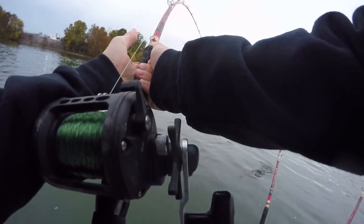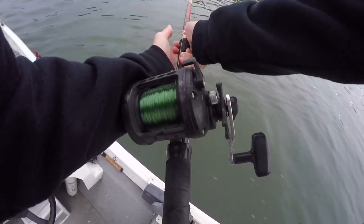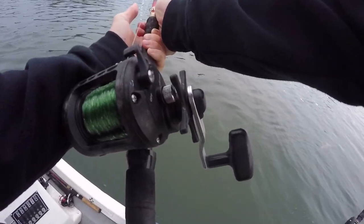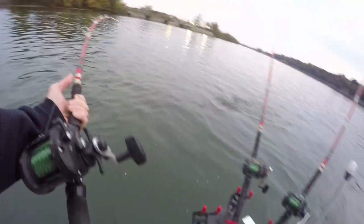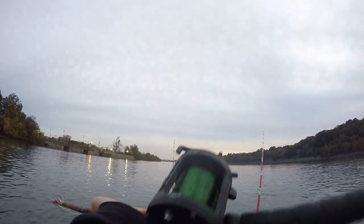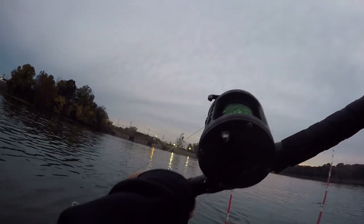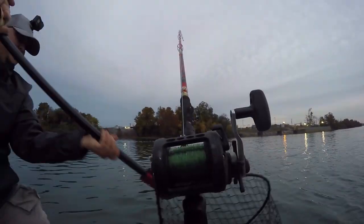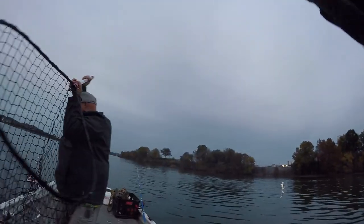Yeah, it's flat. Good flathead. All right, I'm actually going to put y'all down — I'm going to help net the fish. It's a nice flat. It's not a bad flat.